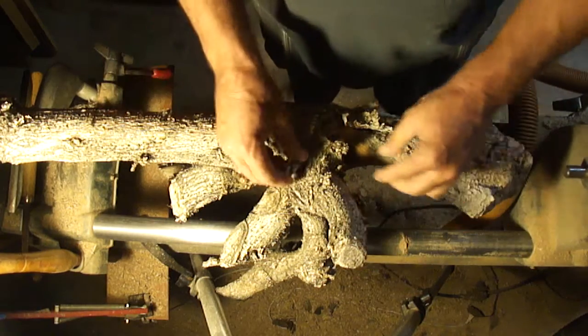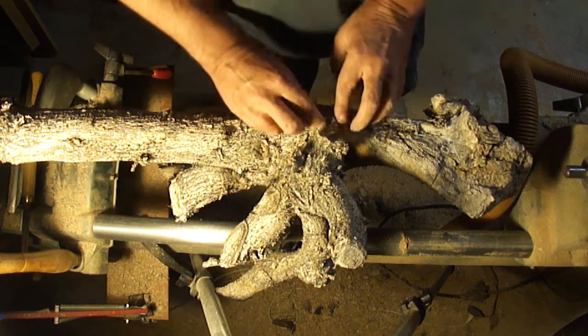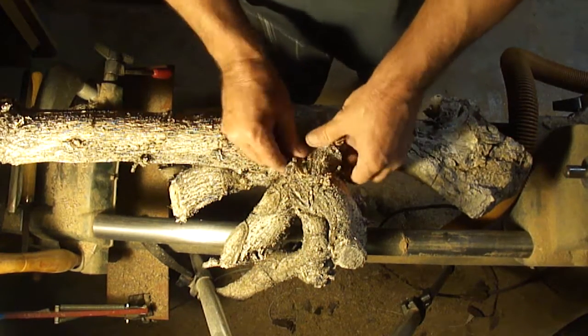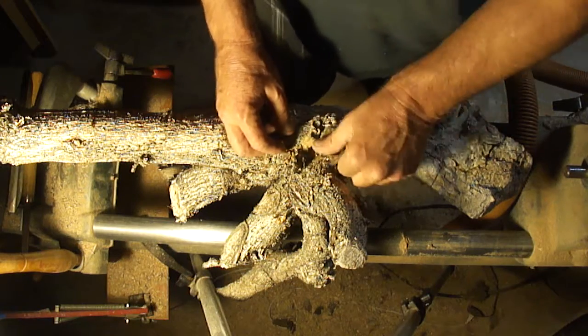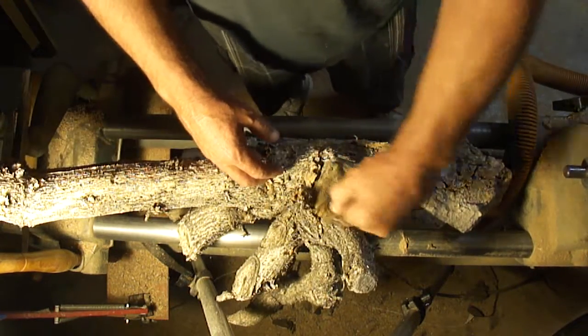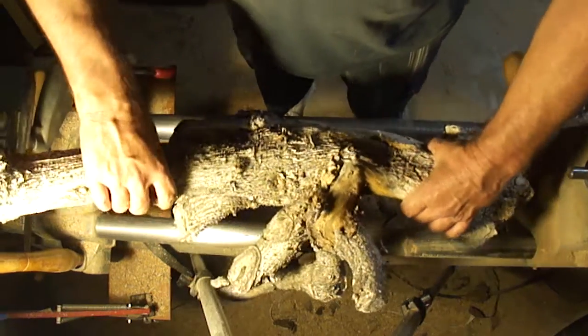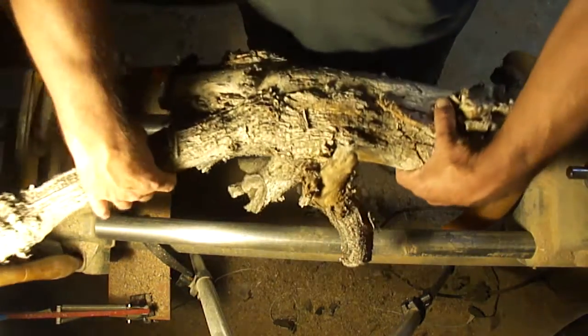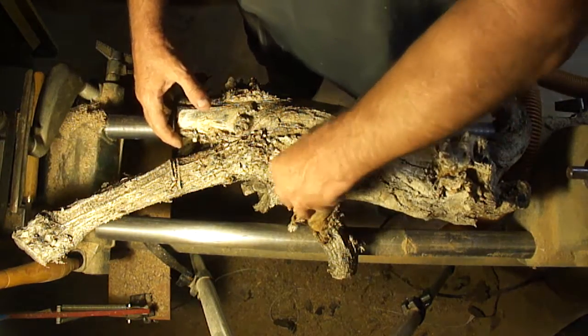I'm looking at it trying to figure out if there's anything in there that I can monkey around with and put on the lathe and get something cool going, like Yuval did with his piece of olive — his little olive crotch. I just watched the video on that and he made a beautiful little winged vase out of it.